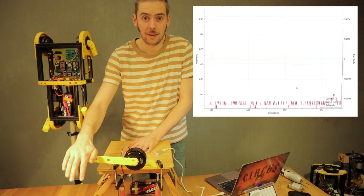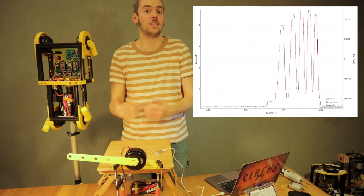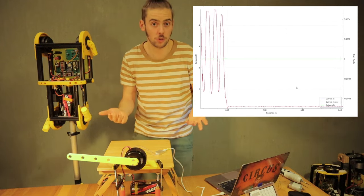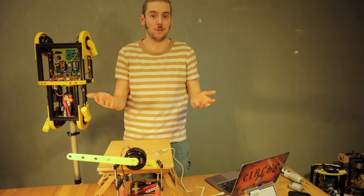For example, I programmed this arm to stay in place and you can see how the current goes up when I press on it — this translates to the amount of torque being applied. This is why these motors are so popular in robot dogs or cobots, because they can kind of sense their environment through the motors, which is amazing.